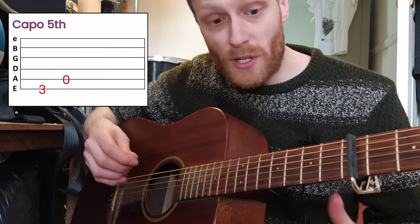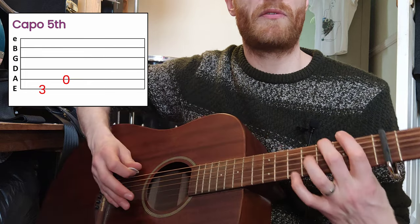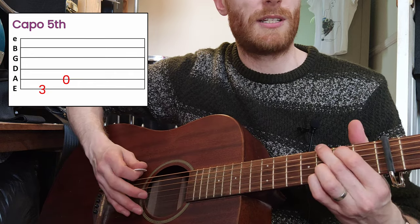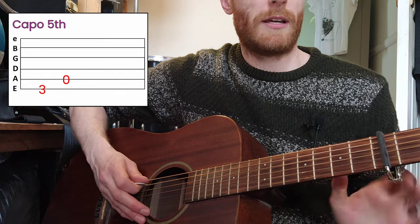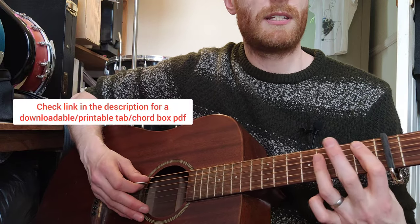Then to lead into the verses, you're going to go — you're already doing the G chord shape, so you're going to do three frets up on the low E and then open on your A string, and then you're into this.